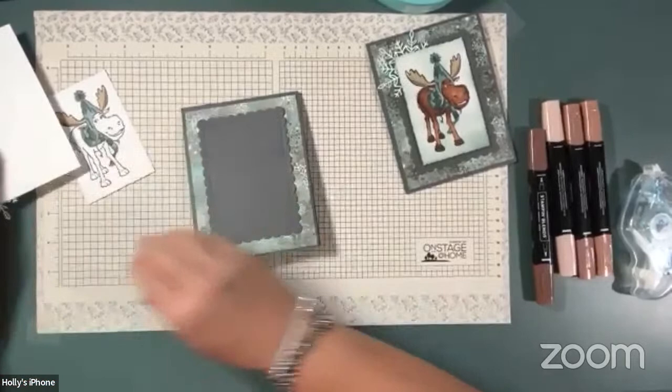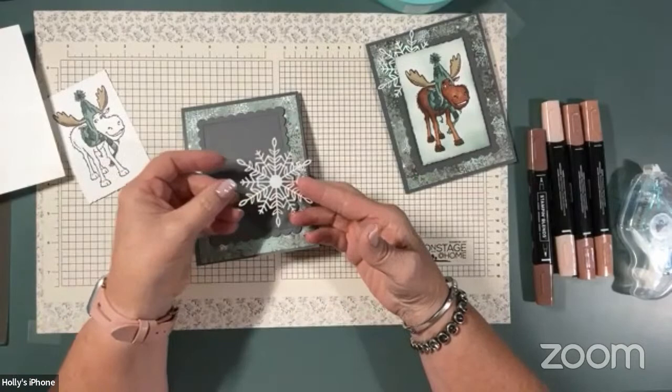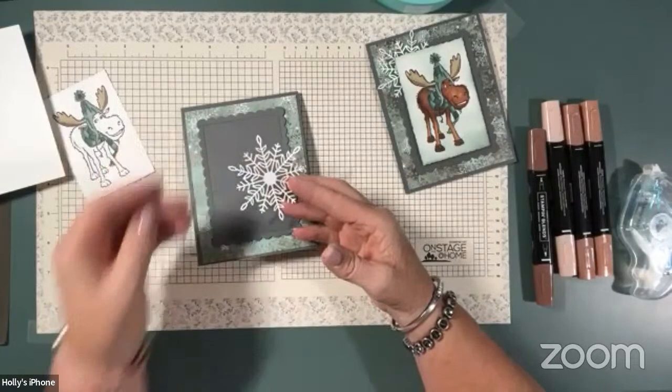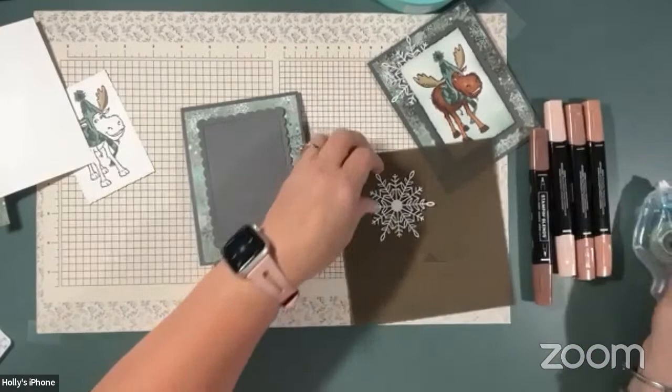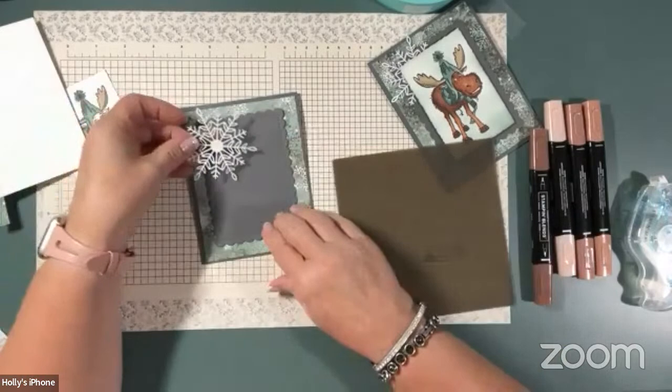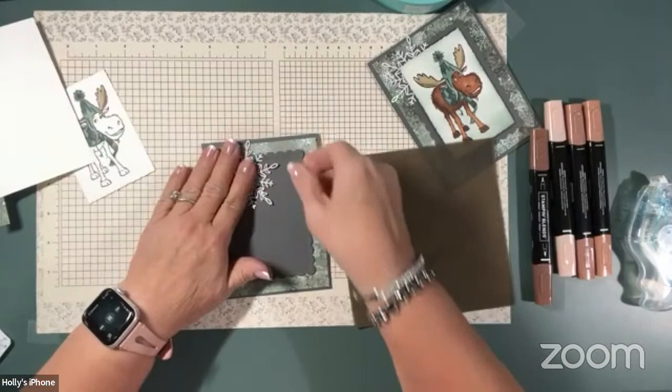These little snowflakes are a carryover item from the holiday catalog last year. There's a white side that you could sponge any color you want, and then a more shiny opaque side. I'm going to bring in my silicone mat and just put some adhesive on a corner of that. I don't care that it goes on the front of my snowflake because it's going to be behind my moose. Just want to make sure when you put your snowflake on that it doesn't go outside the card base.